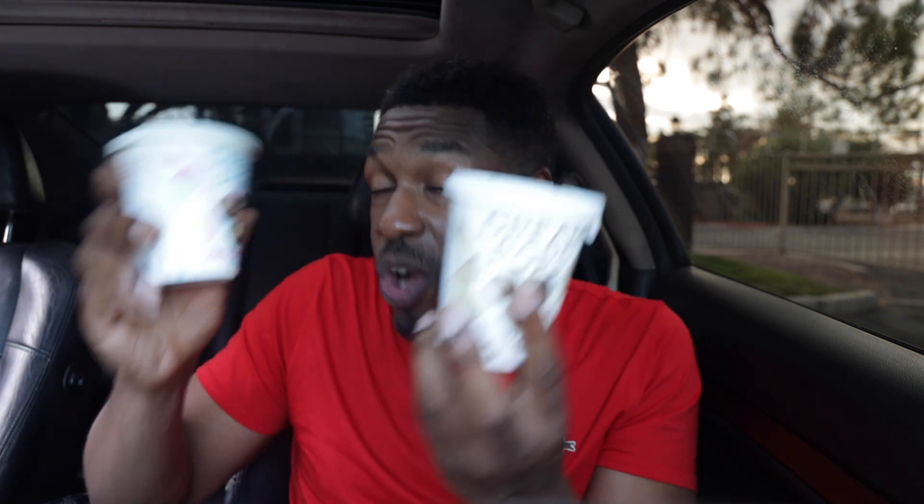Now, it's plant-based, gluten-free, soy-free, and dairy-free. It's made with coconut milk and vegan chocolate. So I'm excited to try this.